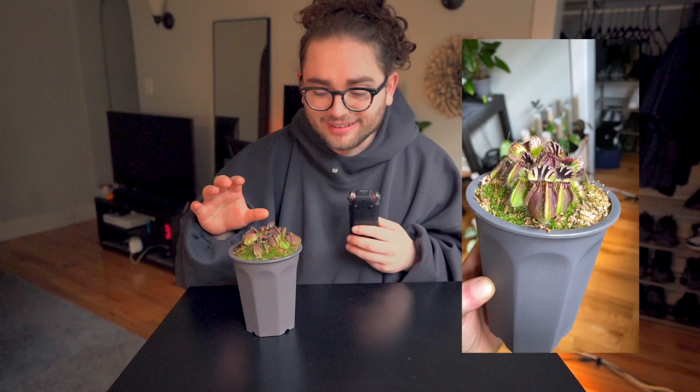The Cephalotus follicularis does come in a nice green color, but given enough lighting the traps actually blush into a very deep maroony red, sometimes almost black, with extreme enough lighting. Mine receives about 12 hours of light — we'll get into all the care information closer to the end of the video — but it has started producing this nice red color, which means it is enjoying the lighting conditions it's in.